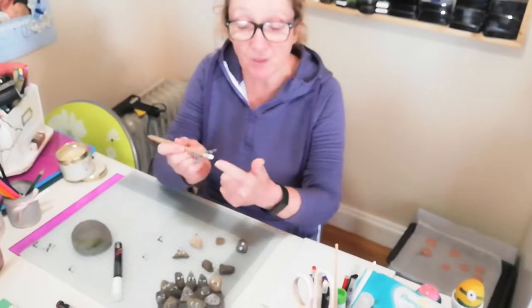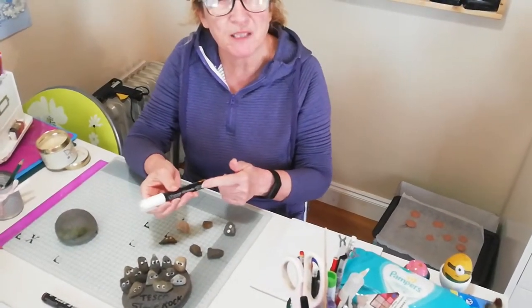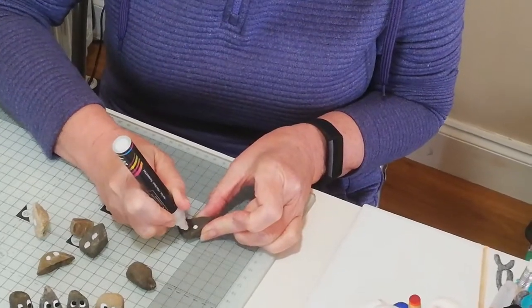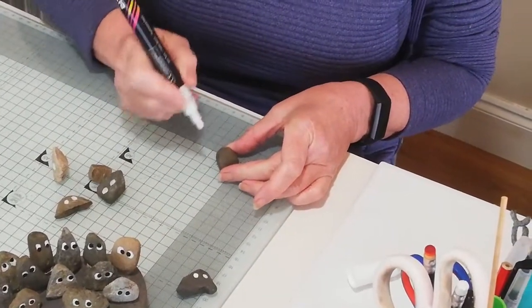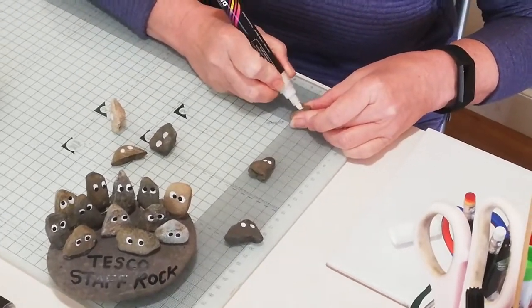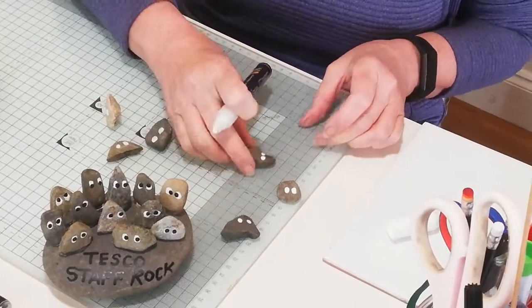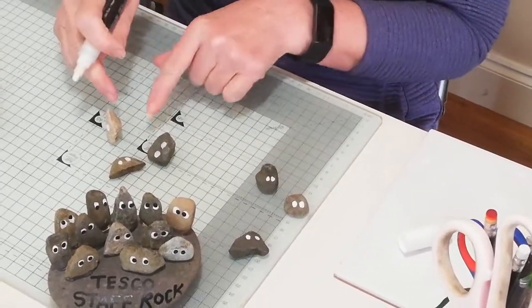You can use the top of the rubber on a pencil, dip it in, and dip it on for the eyes. I'm using these paint pens — the equivalent of a Posca pen. All you do is find your stone then put two eyes. I'm just putting two white eyes — you can make them different sizes. It's nice if the stones are different shapes and different heights. So there we go, two white dots.